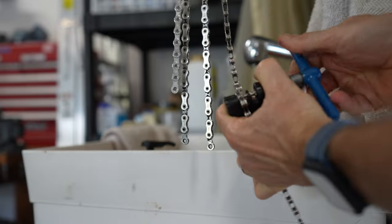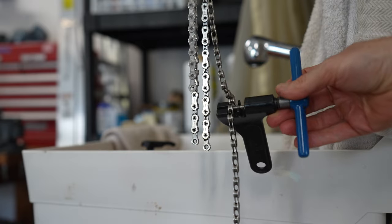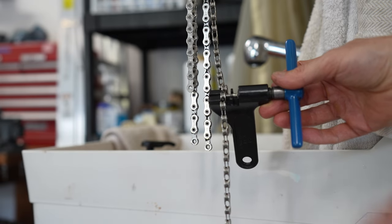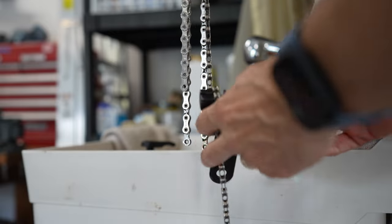We'll go ahead and break the new chain. By the way, you always want to keep your old chain for a little while — just in case the drivetrain is worn out and you need to put it back on until you get a new drivetrain, or maybe you want to wear it in a bit longer. I always keep the old chain for a few rides before I throw it out.